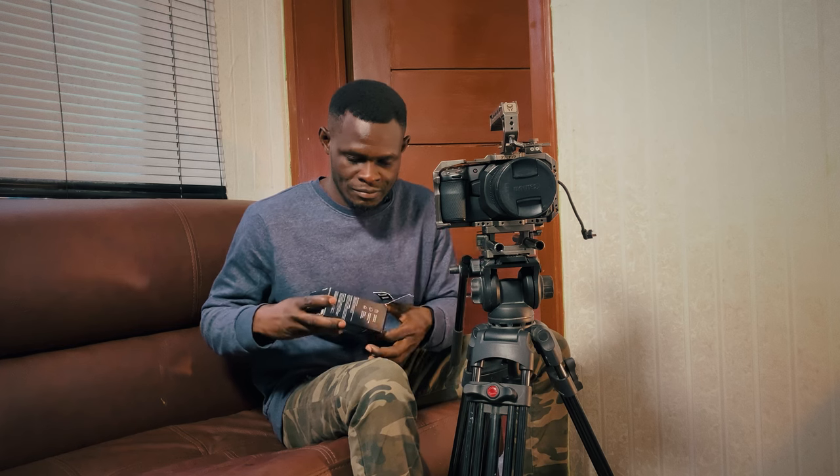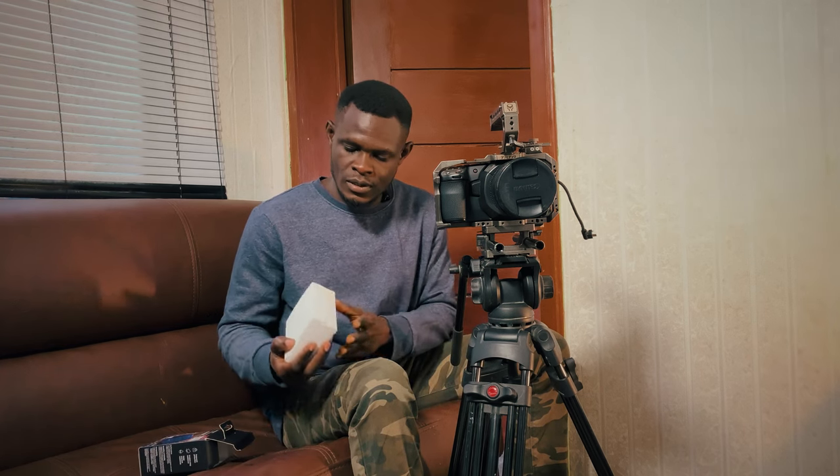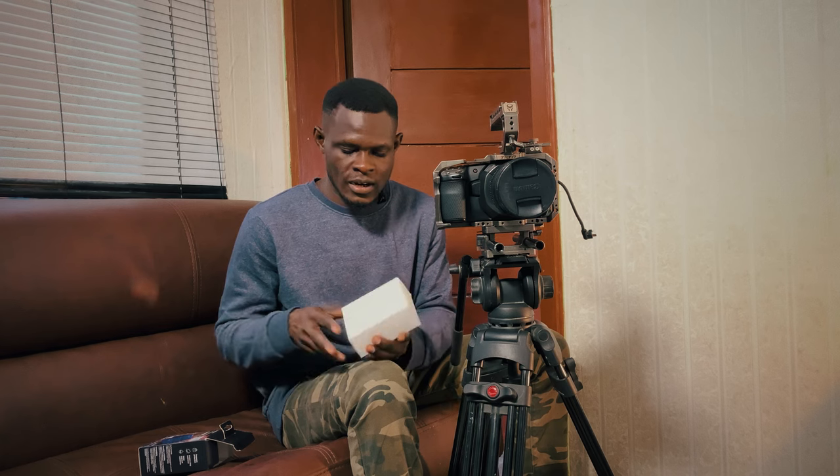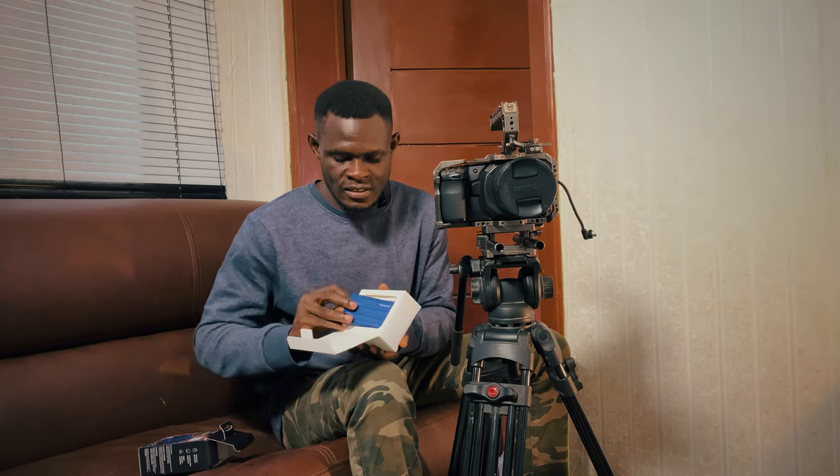It came in this pack. This is a T7 Shield.